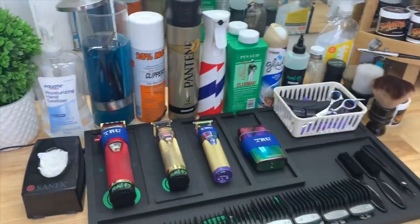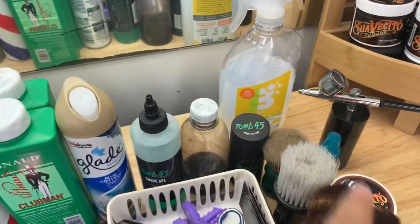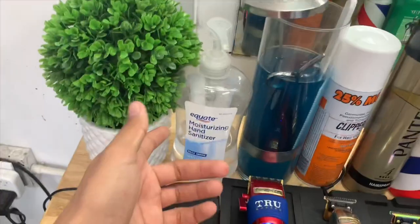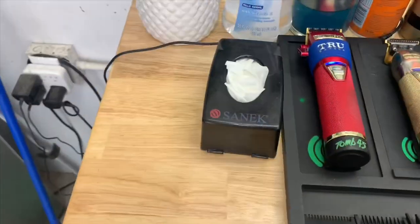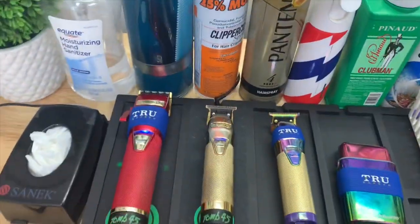You always want to be sanitized, especially right now during this pandemic — always have some disinfectant on you, some hand sanitizer. Right here I got my sand eggs for my neck strips. But yeah, that's all you really need. You don't need extra other stuff — I'm not the type of guy to have like five different types of clippers.